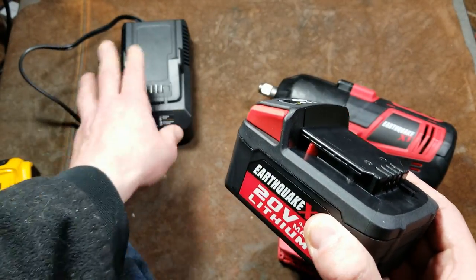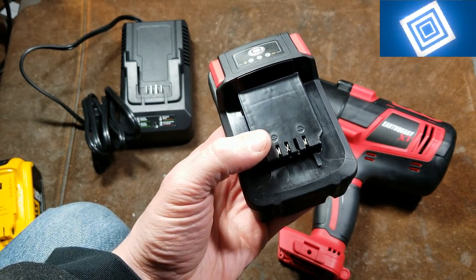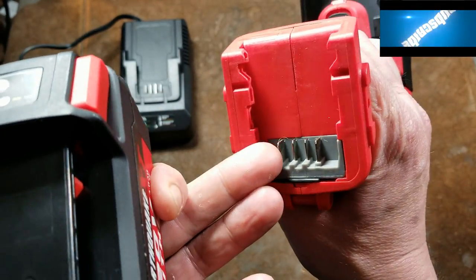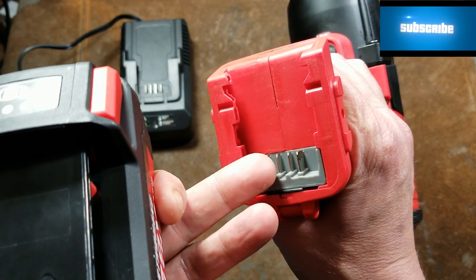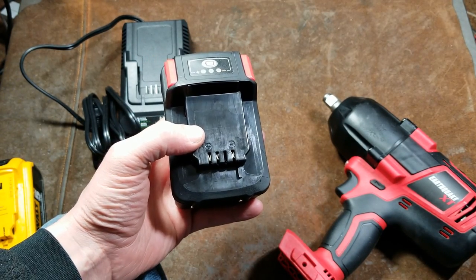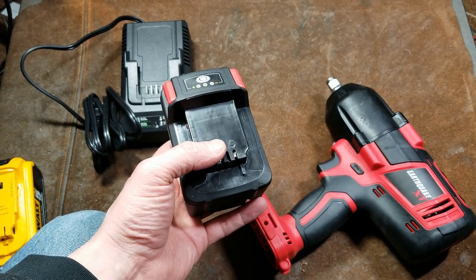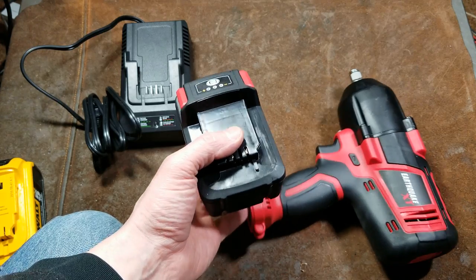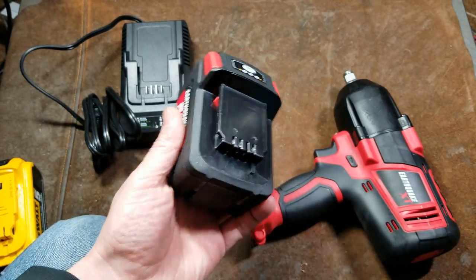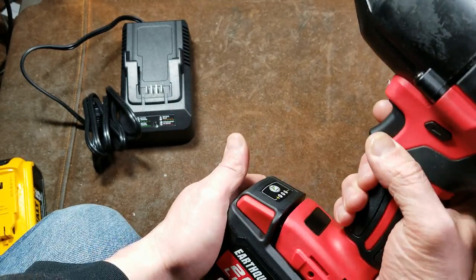That cartridge actually has terminals for balanced charging, but they're not connected to anything — so it's dumb charging. It uses what's known as negative delta charging, relying on conservative voltage limits during charging and discharging. The extra terminals on a proper charger monitor voltage and temperature. It's a disappointment that they used more expensive LG Gold Star cells and then didn't balance charge them.